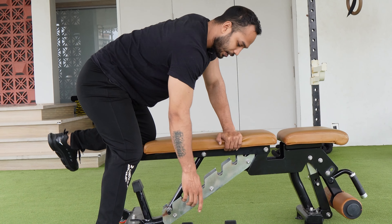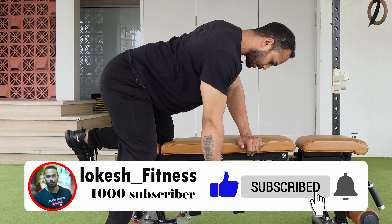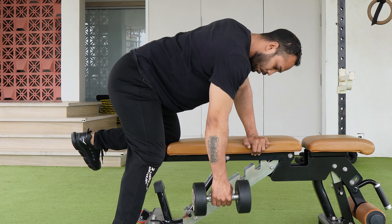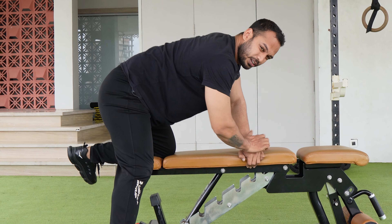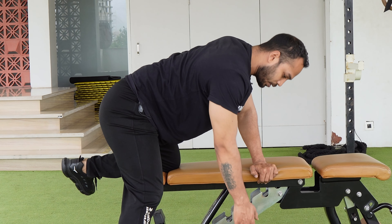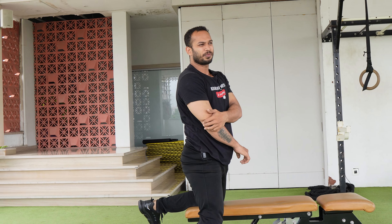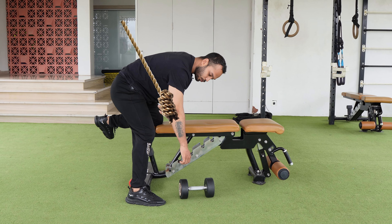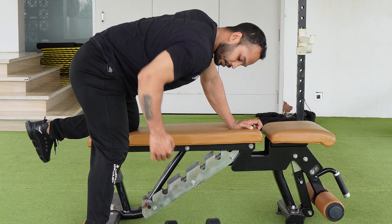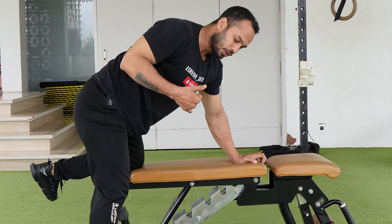What is the second mistake? When you are pulling the dumbbell, you fall back as well. You should not push the dumbbell back — that is the most common mistake. You have to keep the dumbbell path straight, and if you just focus on driving the elbow back, the engagement will be much more.